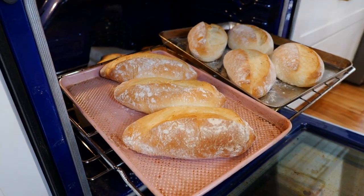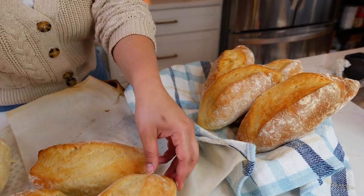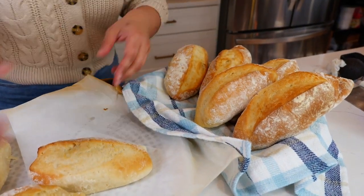And boom, done — we have perfect bolillos every time! You just want to arrange your basket. You work so hard making your bolillos, it should look and taste beautiful for you.